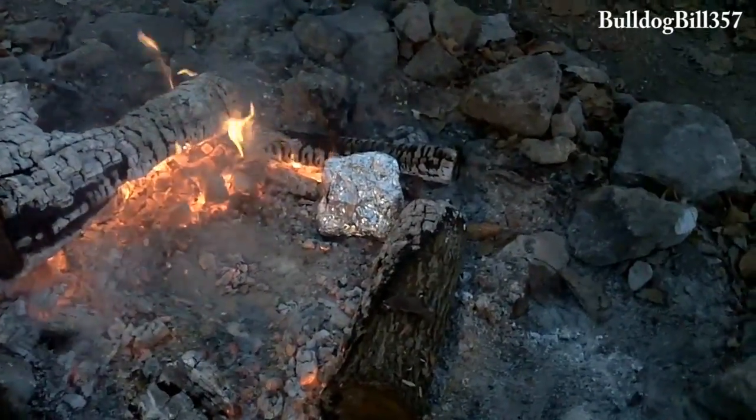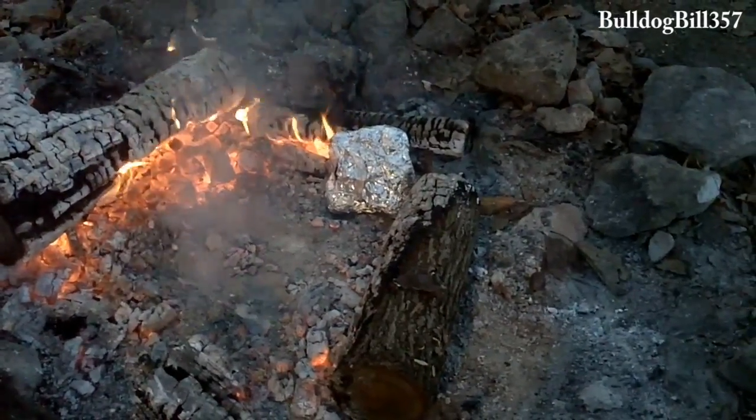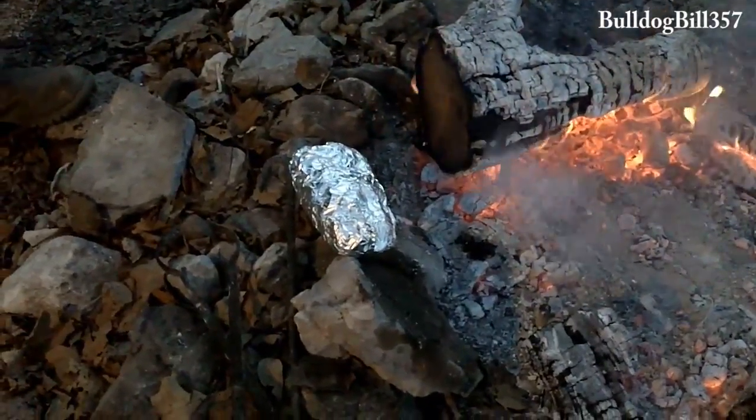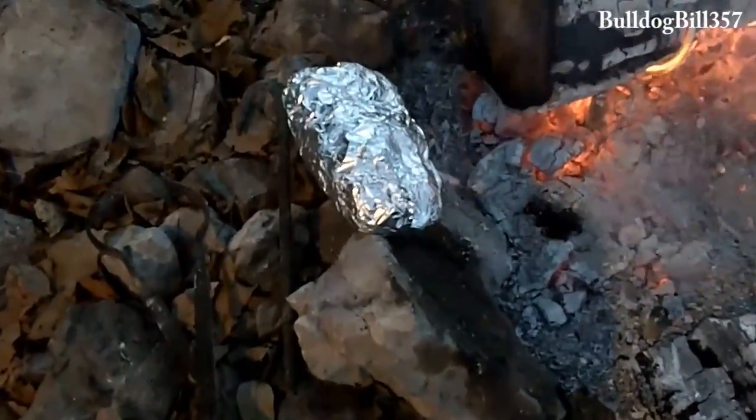So we have our Class B golden potatoes — the small potatoes — in that foil cooking there. And we have our French bread, a half a loaf of French bread, cooking in there too. That has already been seasoned.